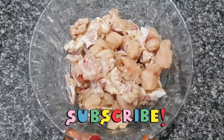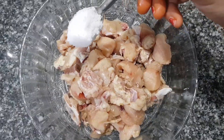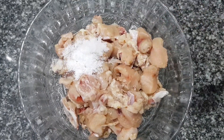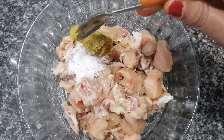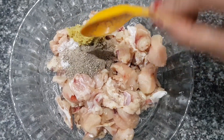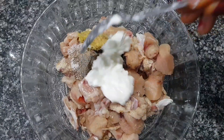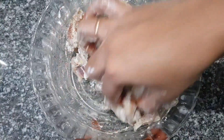I am going to take a small piece of chicken. 1 tbsp of salt, 1 tbsp of olive oil paste, 1 tbsp of pepper powder, 1 tbsp of juice, 2 tbsp of curd, and 1 tbsp of pepper.